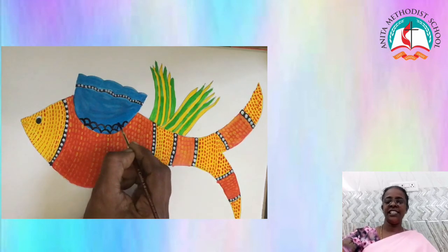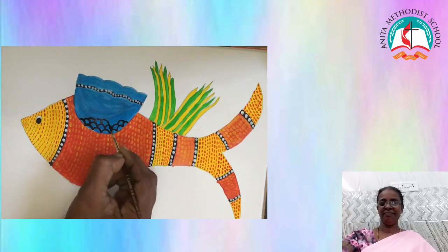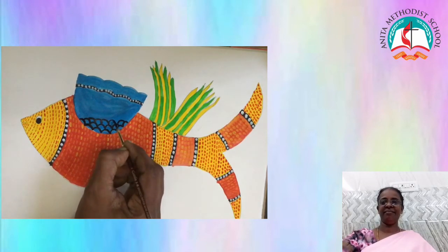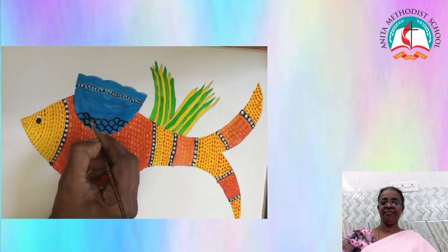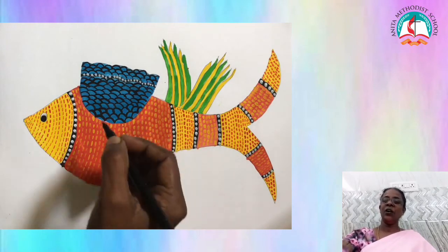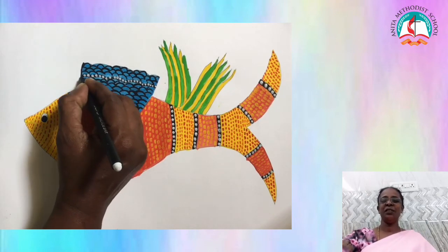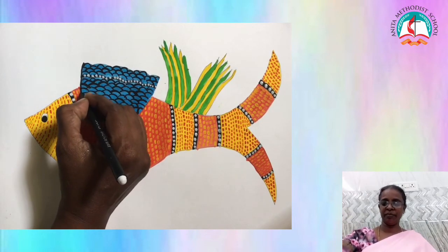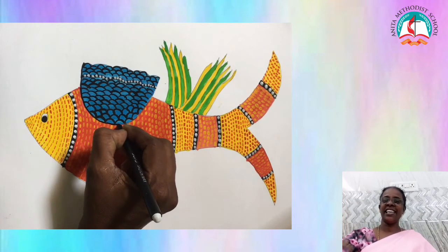Let it dry for some time. Last but not least, give an overall outline to your fish by using a black sketch.